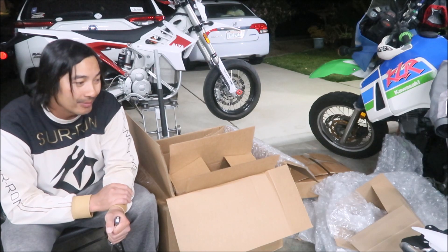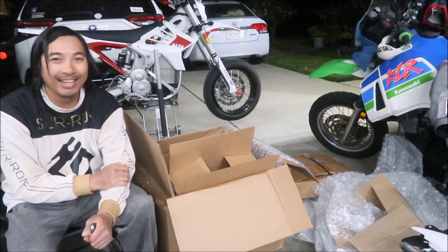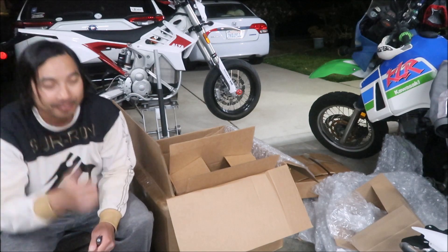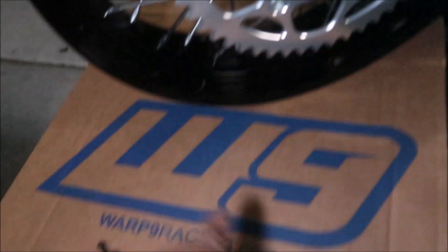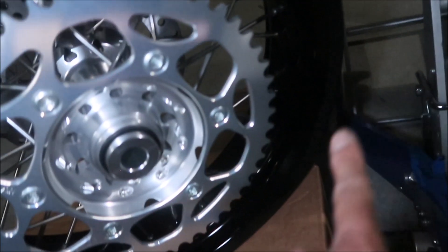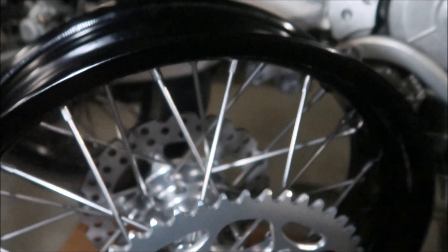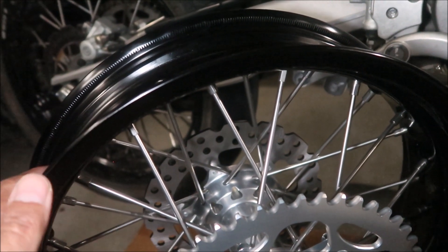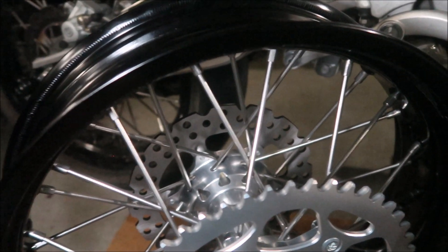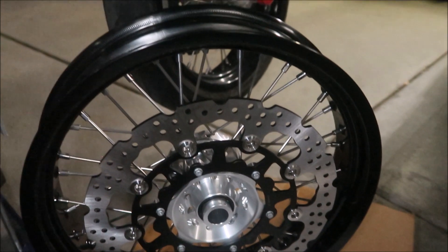Upon further inspection, these wheels from Liquid Performance definitely came from Warp 9 Racing based on the box, but there are no Warp 9 stickers on them. It's got the wheel size info but not the branding stickers — I guess you'd have to get those separately. It comes with a black wheel rim. If you order directly from Warp 9 they can make a custom set in whatever colors you want, different spokes and hub colors — but this option is a lot cheaper.